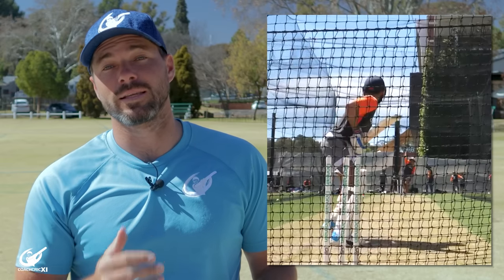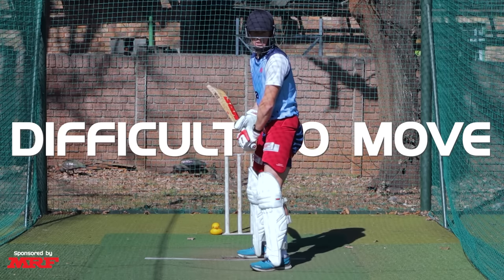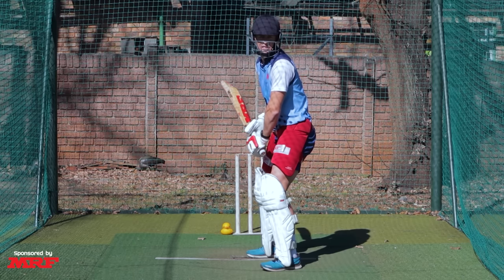To make it easier to understand, a trigger is basically a movement that you do before the bowler releases the ball so that you can move a lot freer. A lot of batters sometimes struggle because they feel static in the crease. A trigger is a way to help them get into a moving position so they can play the ball from there.